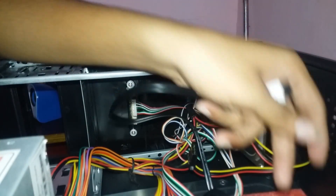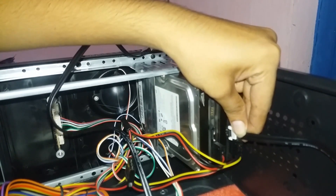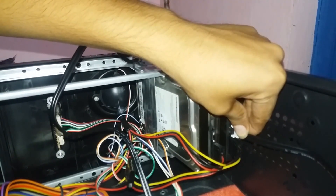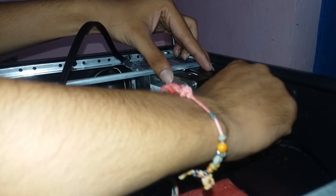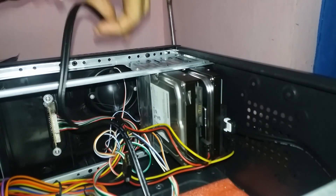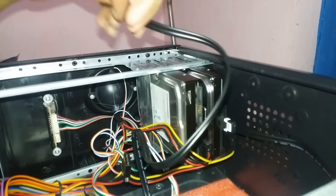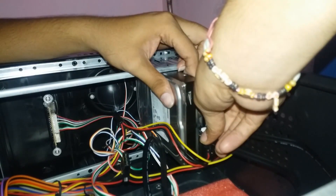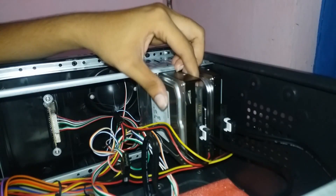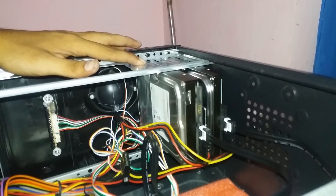This is the hard disk. This connector is only one side. You don't have to worry about it — you can fix it.